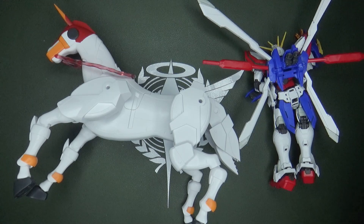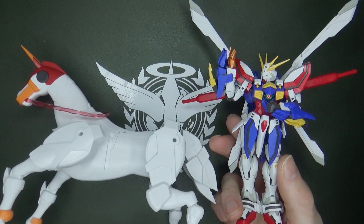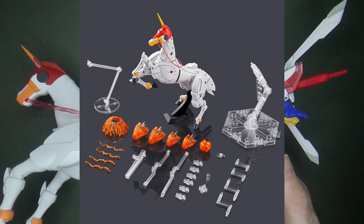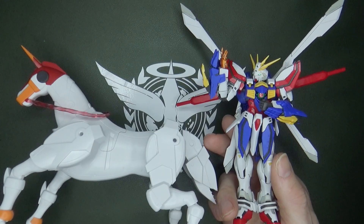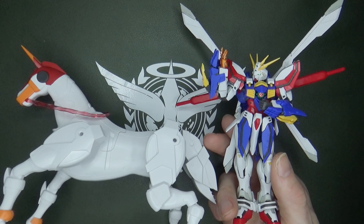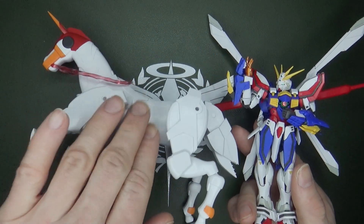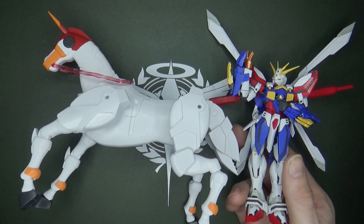Bandai actually gave us — I didn't even know about this until looking up for this video — an expansion set which has Fuun Saiki. But it is still the old Fuun Saiki, with stickers and limited posability, just like it was with the Master Gundam. You do get some effect parts with the God Gundam, but I don't need effect parts if I have a horse that can actually be a horse and not just a statue.